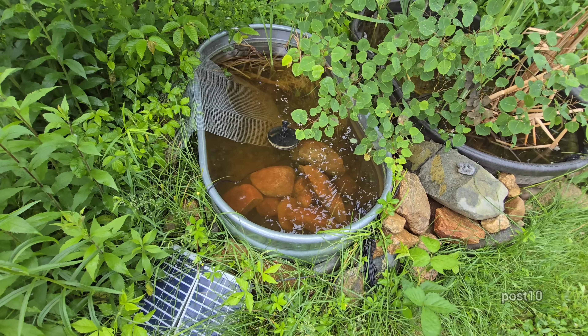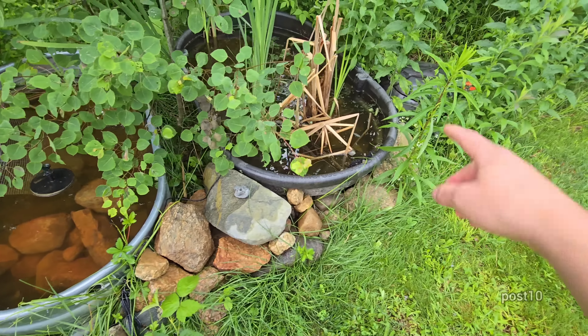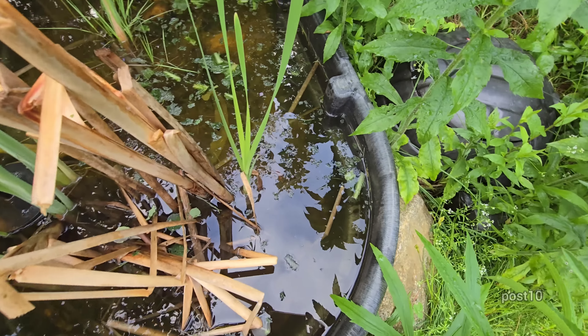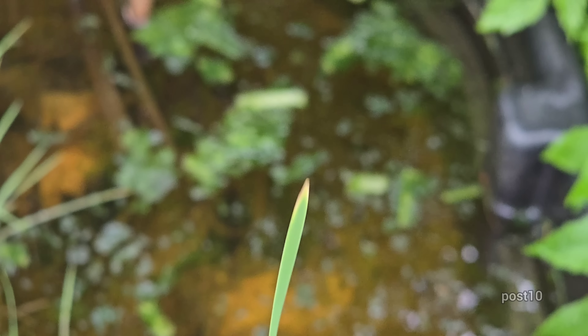In here there are no tadpoles anymore — birds pick them off too easily in the silver one. But in the black one, you can't really see them, so they live on. We already got some tadpoles coming up, munching on the lettuce. We'll come back here in about a half hour to let them all discover the food.